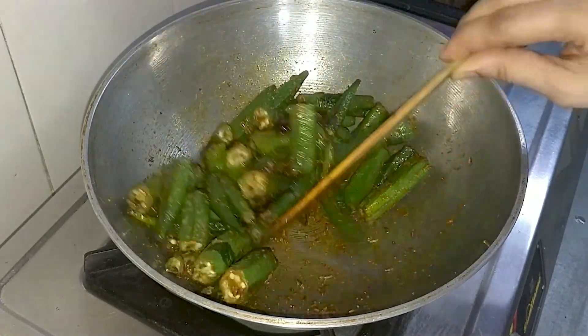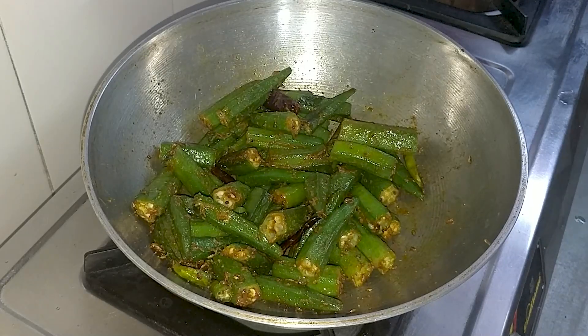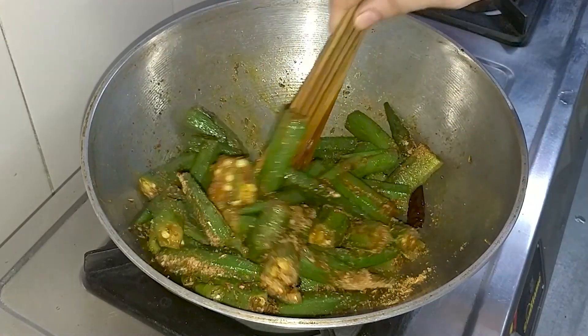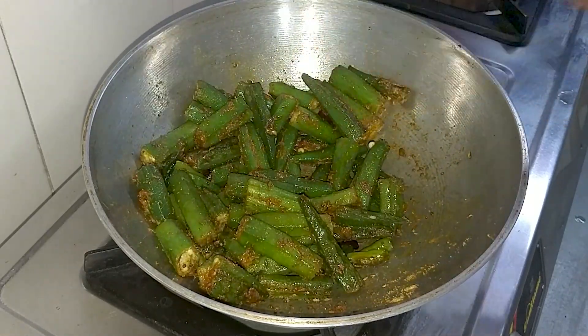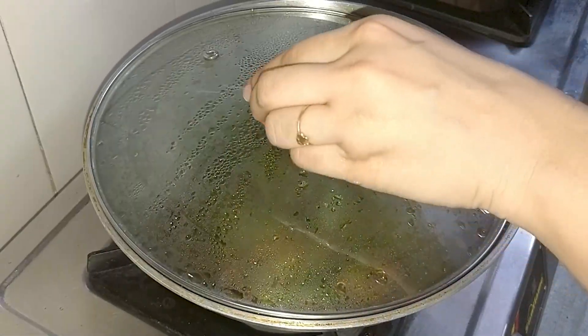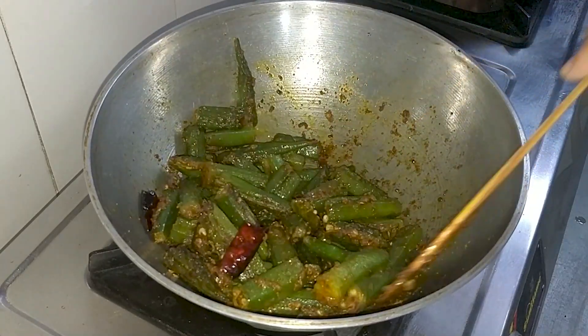I will mix it well. Now I am adding the spice ingredients. If you don't have any particular ingredient, please skip it; add what you have. We will mix it well. Look — the vegetables are cooked well and the bhindi is nicely done.